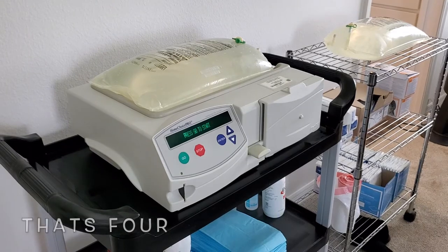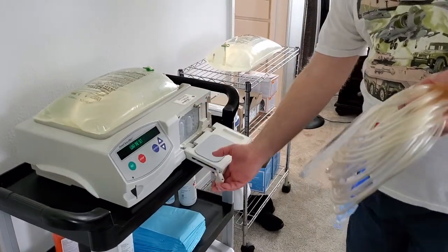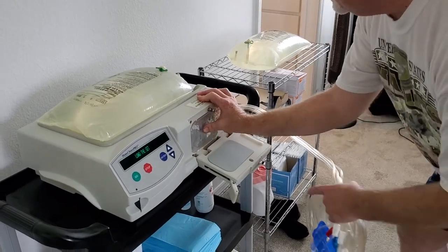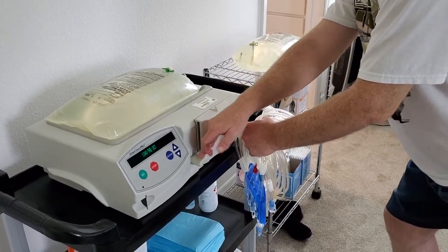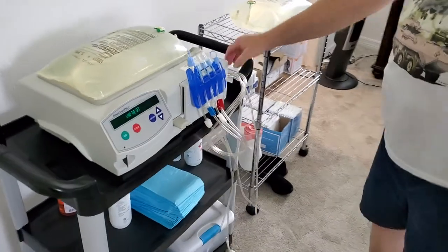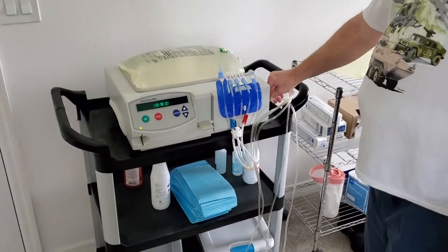It says press go to start. I want to grab my cassette — I'm going to hit go and you'll hear it kick up, and it's going to say load the set. I open this up and just slide it right in. When I close it, I want to make sure I keep the lines straight for where they're coming out of that hole — if it's crimped, the machine's going to let you know. Sometimes as it's trying to prime or run a self-test it'll give you an error, and you usually just need to jiggle the lines to straighten them out.